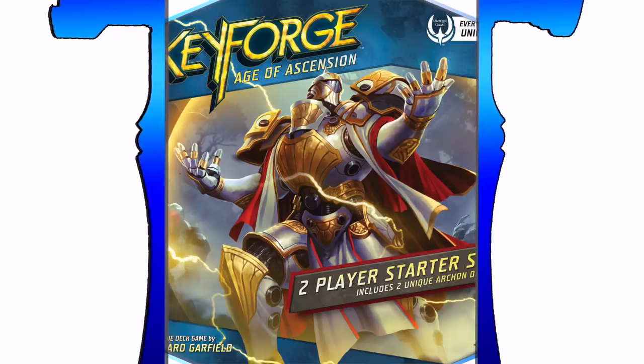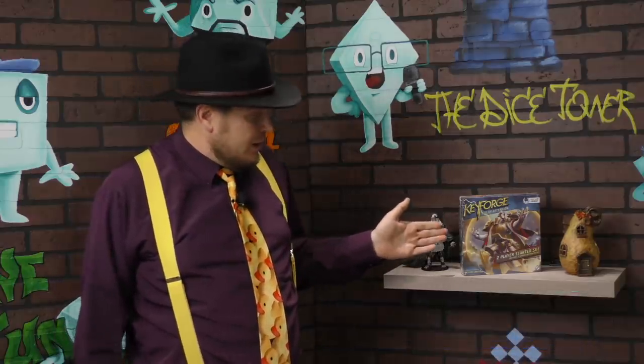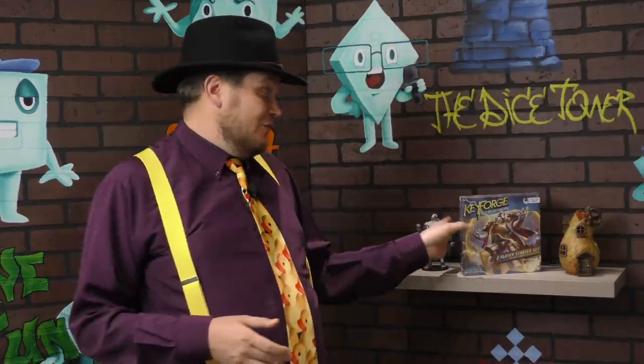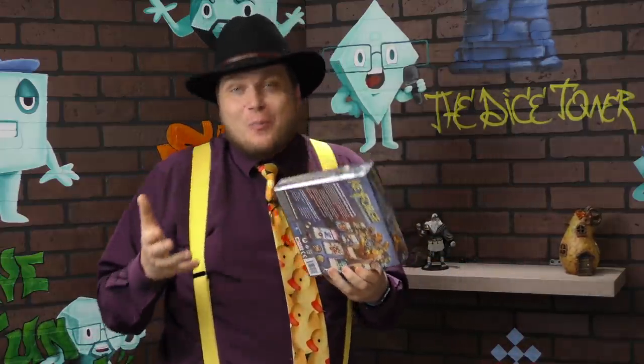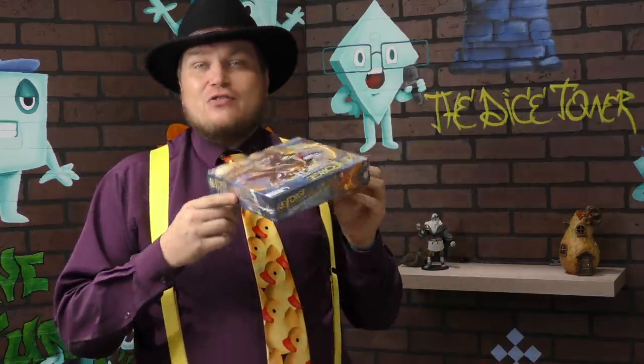And now it's time for another Dice Tower review with Tom Vassell. Hey everybody, I'm Tom Vassell and today we're taking a look at the new Keyforge 2-player starter set. This is a little different than reviews because, as you notice, it's in shrink. I've already opened one of the starter sets, went through and looked at everything. This is kind of a review of what comes in this starter set.